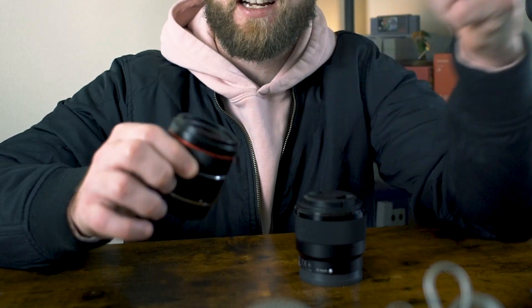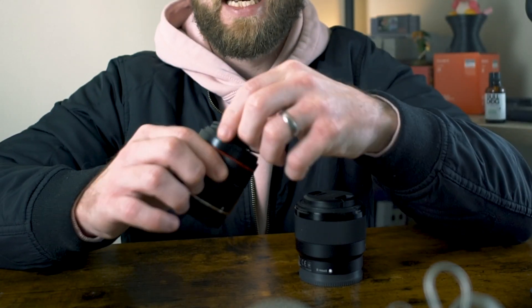As for the lens cap, if you grab it from the sides where you're not supposed to be able to take it off, it just kind of comes off on the Rokinon — not a fan of that. The Sony one stays on a lot better. On the back end you can see there's no weather sealing, which is not really to be expected on any budget lens.